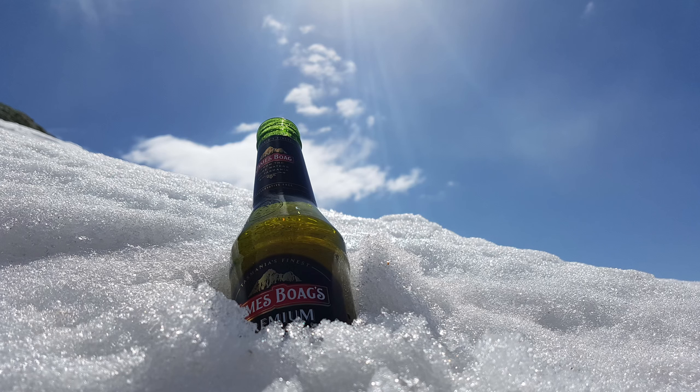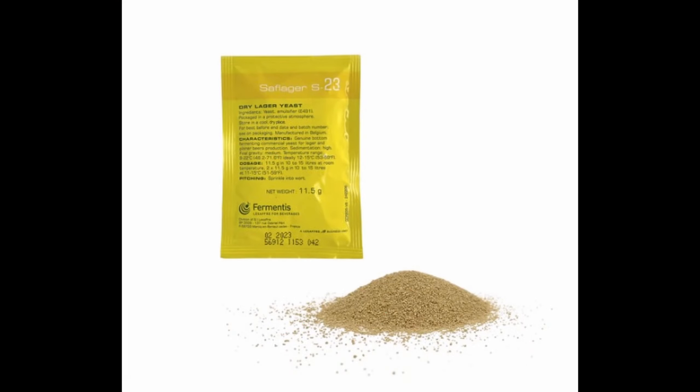Lagers, in the true sense of the word, come from the term lagering, which is the process of making that crystal clear, slammable on a hot day, nice crisp brew. How this is done is by first of all using a specific lager yeast, which is suited to fermenting at cool temperatures. This can be difficult if you live in a warmer climate, as you'll need to ferment in a fridge and keep the wort at an optimal temperature.